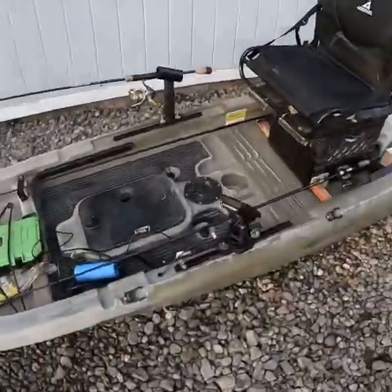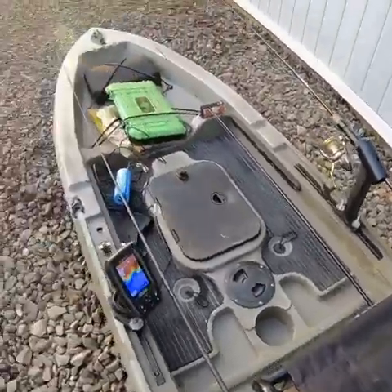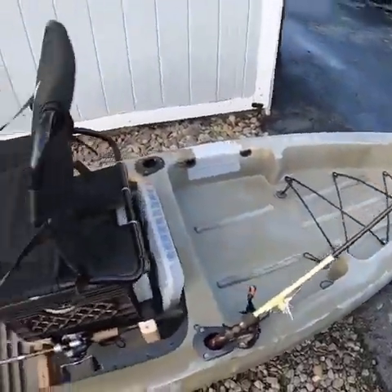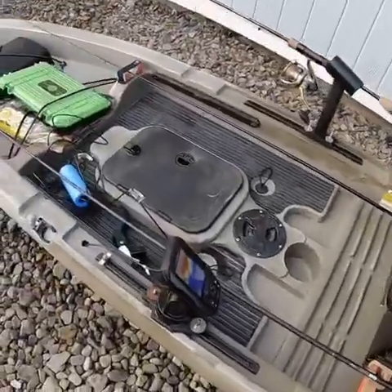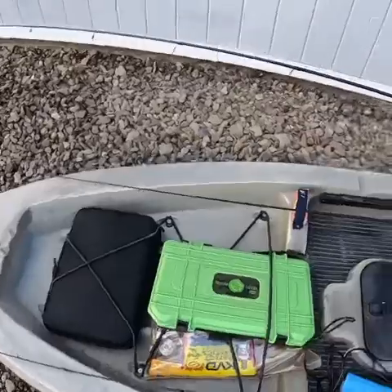The ice is going, so we're gonna have this thing out on the pond in probably two weeks doing some bass fishing. Here's the Sen 12T — it's been modded out, tricked out. Most of it was homemade; actually all of it was homemade.